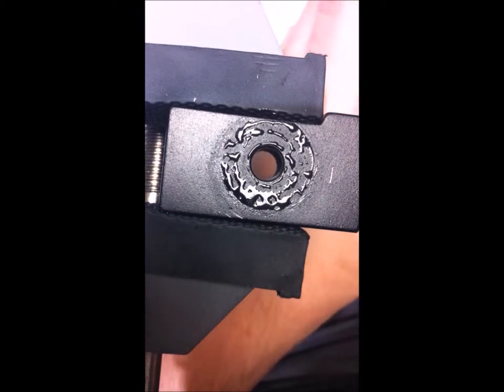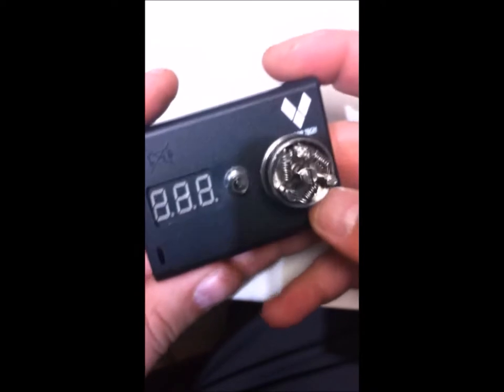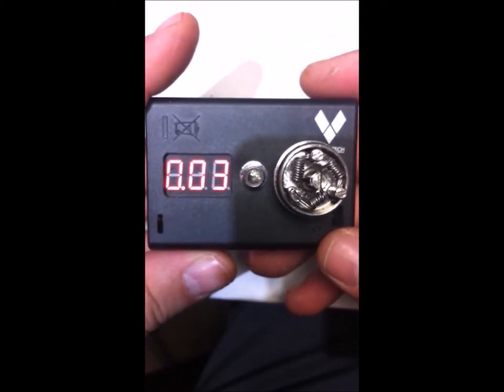Everybody keeps saying — I hear it so often — who needs that much power? You don't need more than 70 watts. Well, actually you do, because if people keep making devices that pump out that kind of power, guys like me are going to keep building coils to rock the power. What are we at in resistance? 0.03. Baby! That is what I like to see.